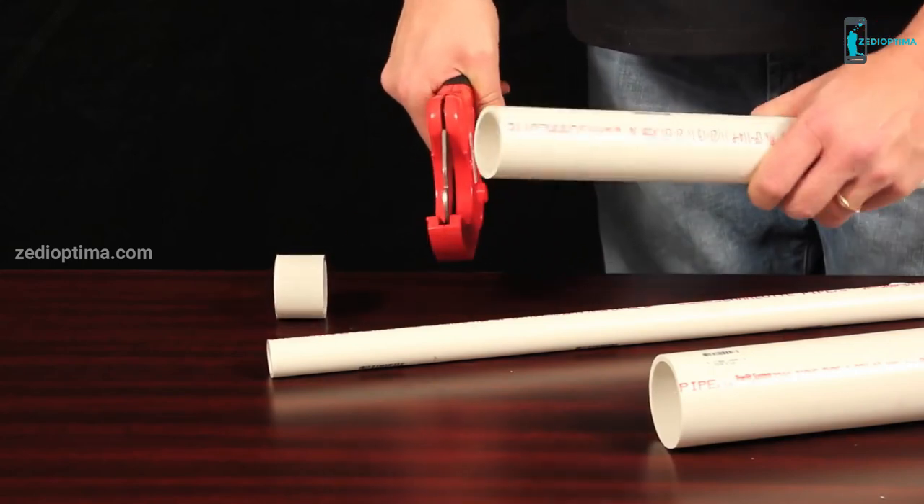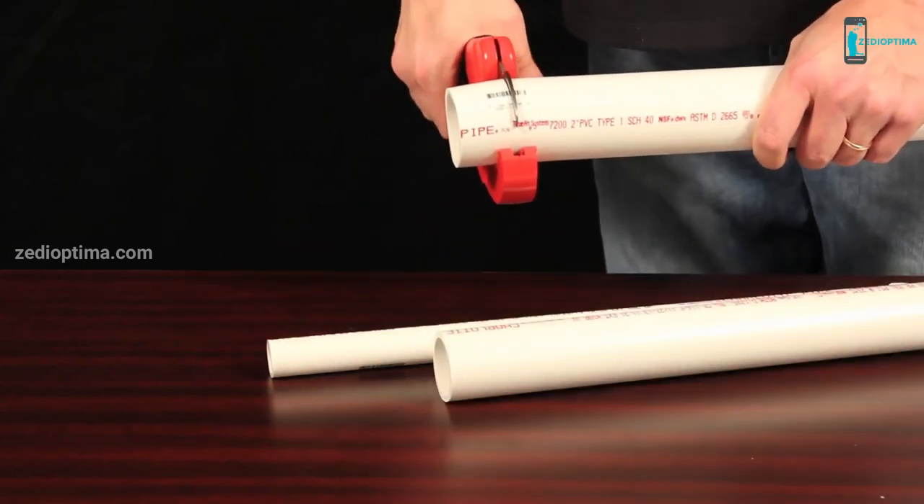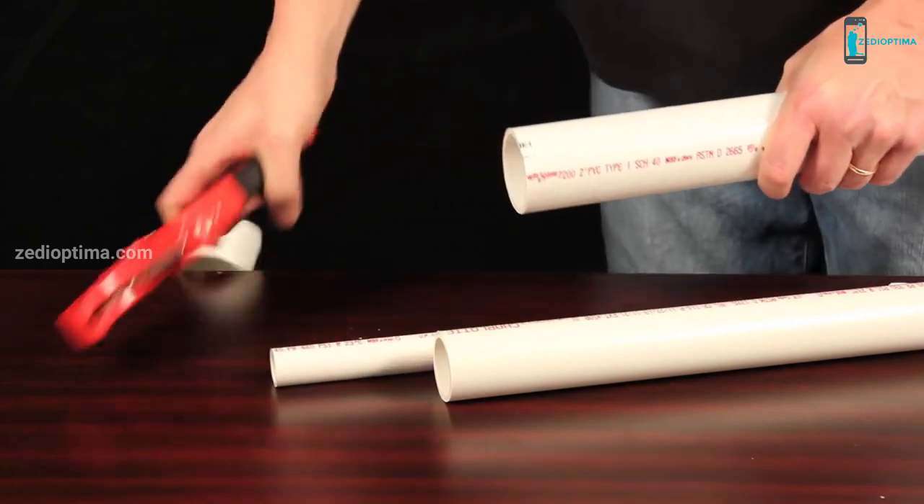This lightweight aluminum cast PVC cutter is designed with a ratcheting grip action that improves leverage for effortless one-handed operation, while freeing up your other hand to hold the work.